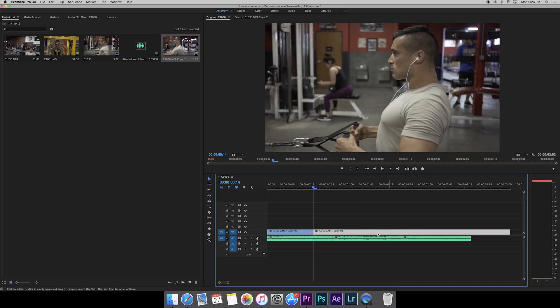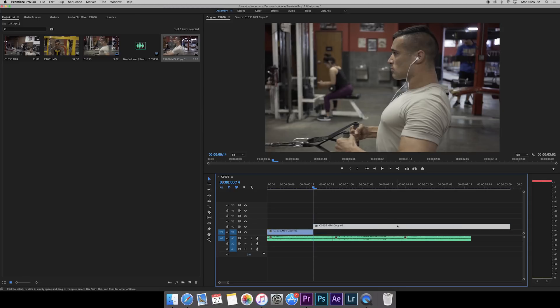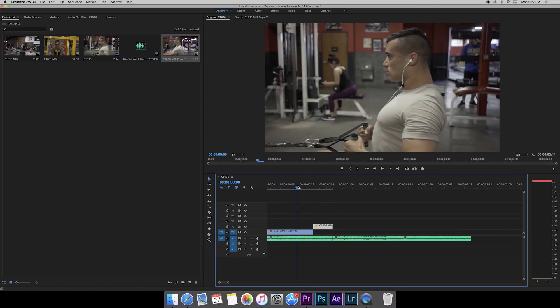Everything from this cut point forward we're going to speed up. I hit F to bring up the Rate Stretch tool — it's the right stretch tool on the left panel — and this lets us either speed up or slow down a clip as much as we want. I click here and bring it all the way in, and now it's sped up. Let's see what that looks like.